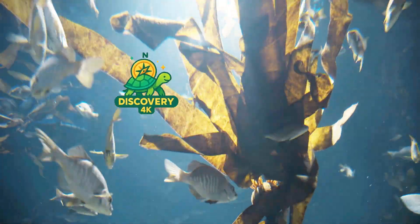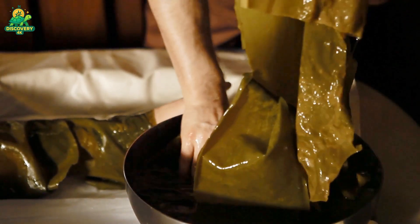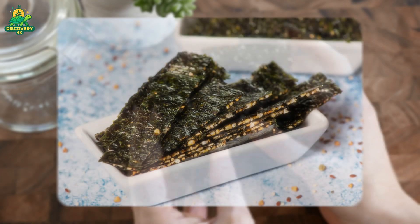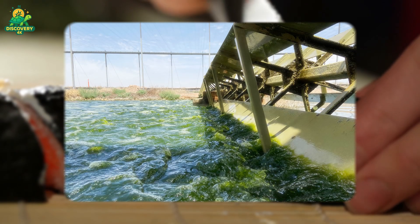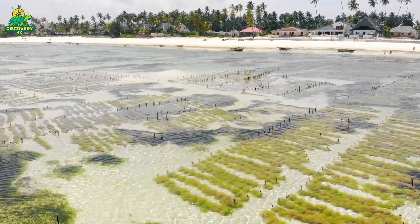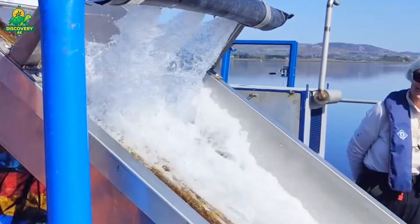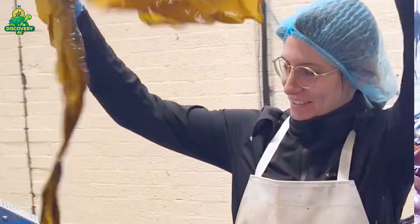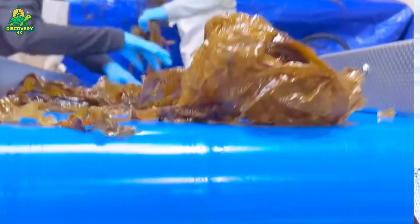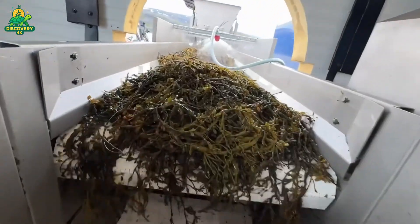Every year, billions of pounds of seaweed are harvested from the ocean and transformed into everything from sushi wraps and snacks to fertilizer, cosmetics, and biofuel. But how is this slippery ocean plant farmed, collected, and processed at an industrial scale? Today, we dive deep into the underwater world of seaweed cultivation, explore how farmers grow it from tiny spores to massive underwater forests, and follow the incredible journey of seaweed from sea to shelf.